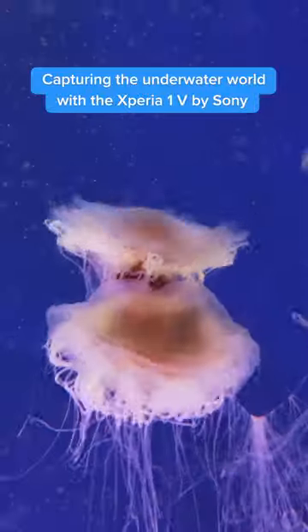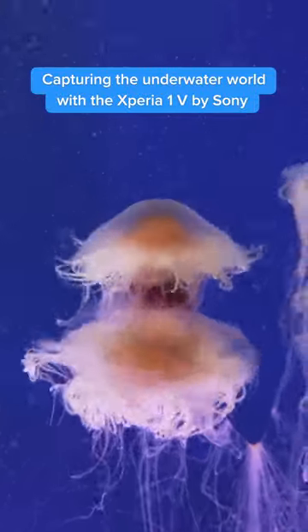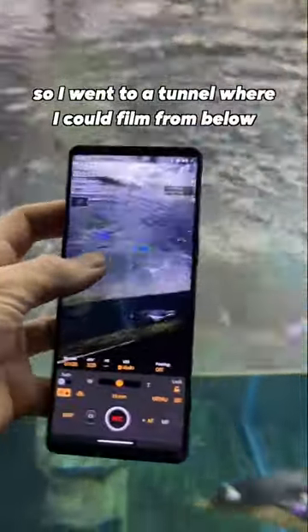Here's how I captured the underwater world with the new Xperia 1 Mark 5 by Sony. For this shoot, I wanted to capture marine animals in slow motion, so I went to a tunnel where I can film them from below.